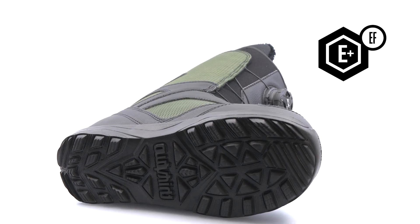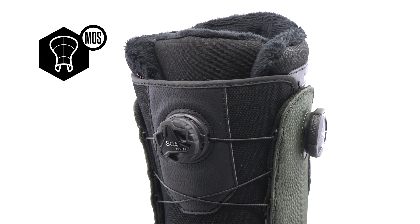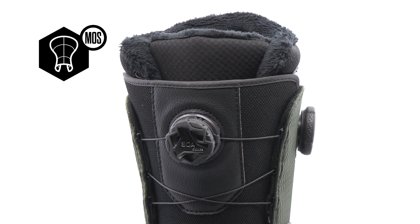Featuring an Evolution foam outsole for lightweight cushioning. A 3D molded tongue helps to provide an even flex throughout the boot.